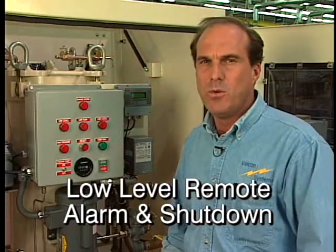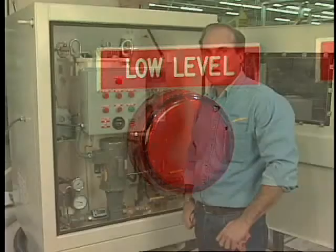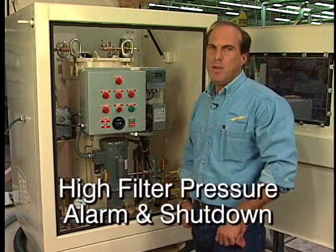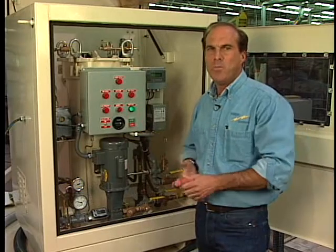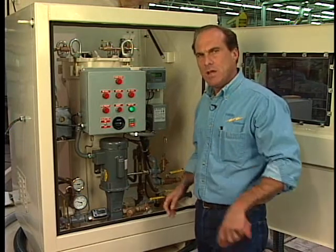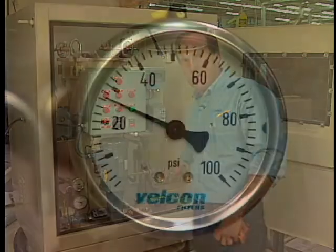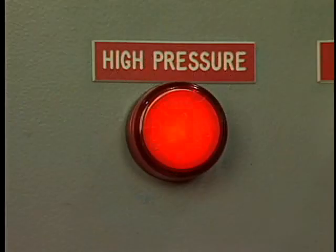Another safety feature is the low-level alarm, which requires the user to connect the transformer's low-level alarm into the control box of the transformer dry-out system. If the low-level alarm on the transformer signals, it will shut the unit off and prevent any loss of oil from the transformer. The next protection device is the high-pressure shutoff switch, primarily intended to protect the filter cartridges. Should any blockage occur or a high differential pressure build up against the filters, this unit will trip itself off, thereby protecting the transformer as well. We'll simulate this by closing the discharge valve — the unit trips off and the transformer is once again protected.